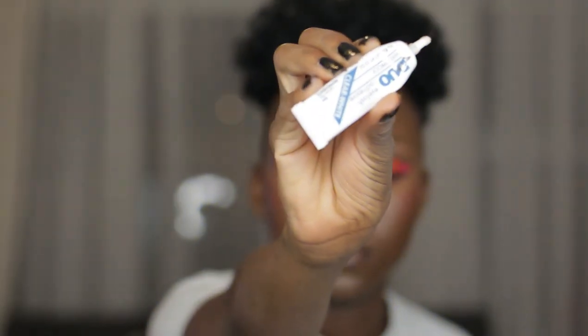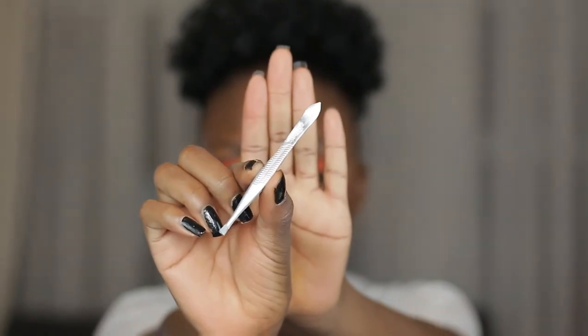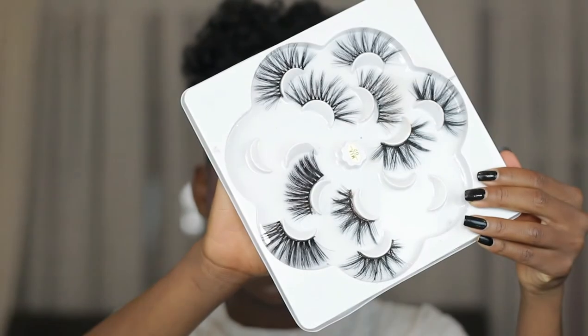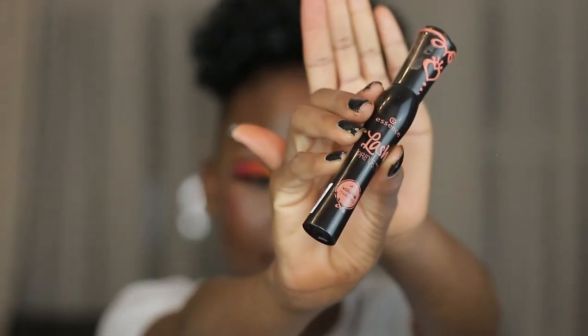Subscribe, like, comment, share — everything, guys! Let's just jump into this tutorial. To begin, we are going to need our clear white lash glue, tweezers, our lashes obviously, some mascara, and a scissors. So to begin, what you're going to do is place your eyelash on your eye just to measure it.